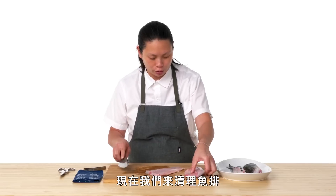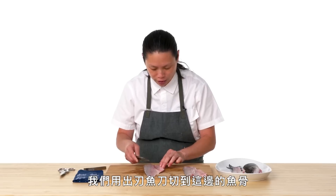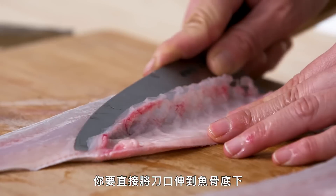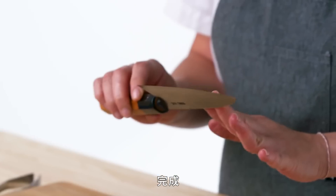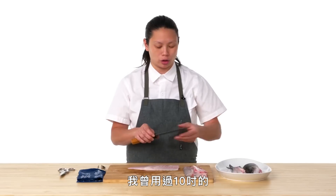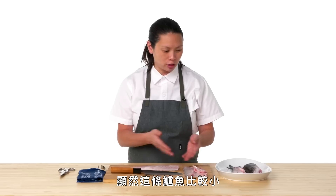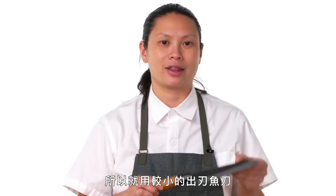Now we're going to clean up the rest of the fillet. You've got the rib bones that we cut through with the Debba, so you're just going to take the edge of the knife and get underneath these bones — it goes through the skin very easily as well. This Debba is a six-and-a-half-inch Debba. They do come in different sizes — I've used one that's 10 inches long. It really depends on what type of fish you're butchering. And that's the Debba.